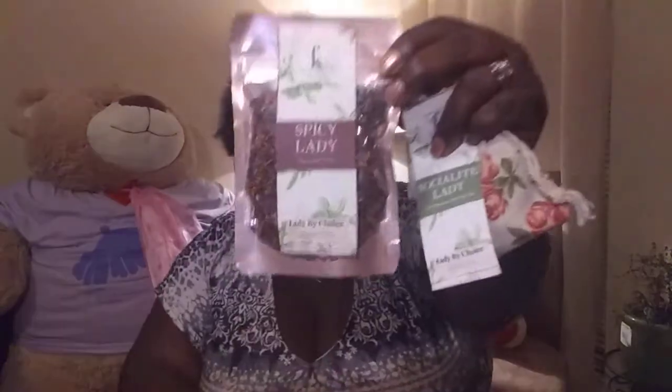So tonight we have Socialite Lady and Spicy Lady. Oh my gosh, which one are we gonna do? Tough choice — let's do Spicy Lady! Y'all, we're gonna do Spicy Lady tonight.